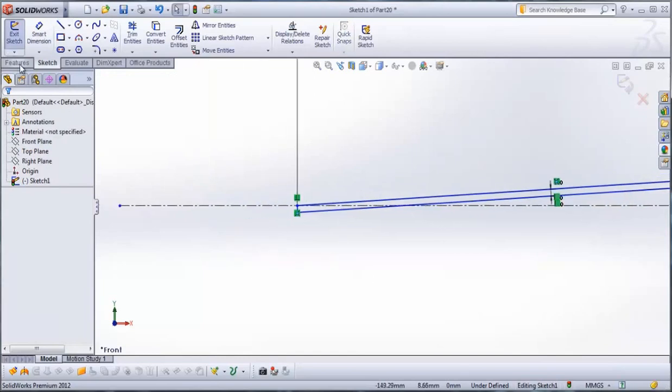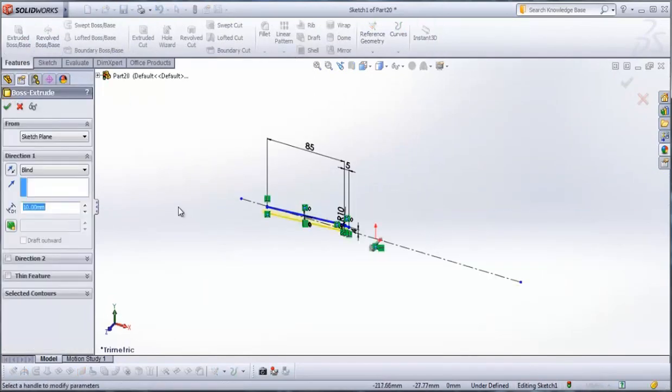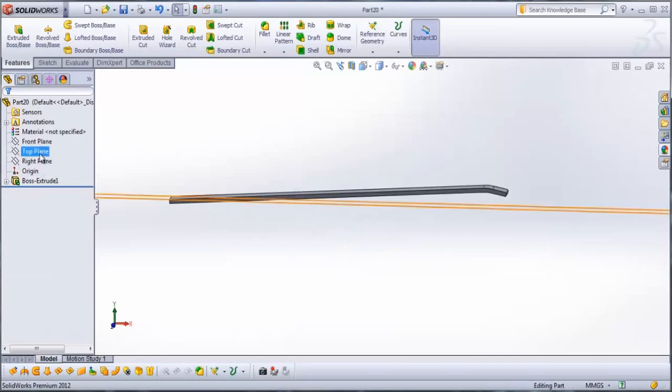Check it and then go to features, extruded boss. We type here 4 mm. Check it.